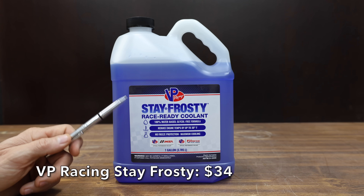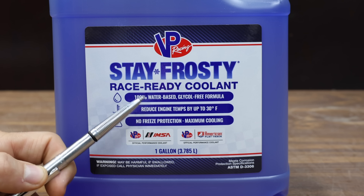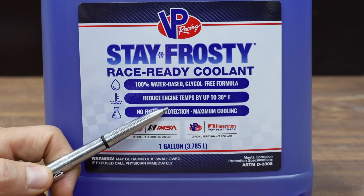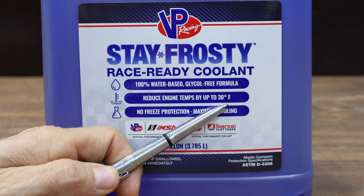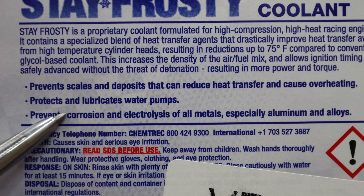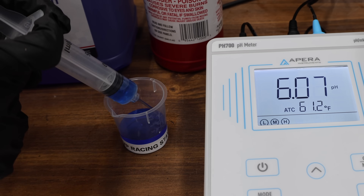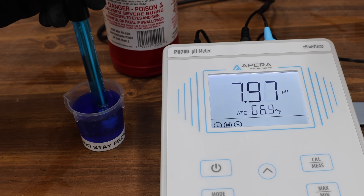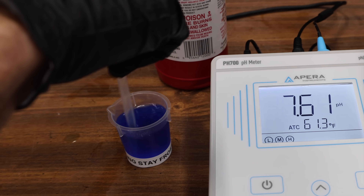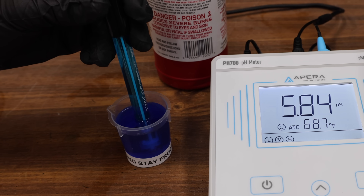A second product from VP Racing is the Stay Frosty, priced at $34. This product will not protect against freeze-ups as it's a 100% water-based formula. They claim it can reduce engine temperatures by up to 30 degrees Fahrenheit, meets ASTM corrosion standards, and contains lubricants to protect the water pump. It's made in the USA. The VP Racing Stay Frosty is the least alkaline product yet with a baseline pH of right at 8. A single drop of sulfuric acid brought it down to 5.84 — the most acidic coolant yet.